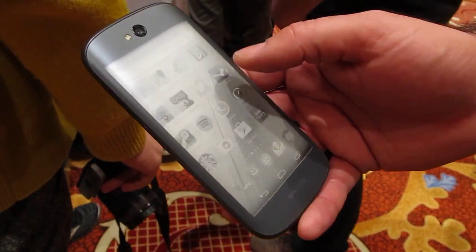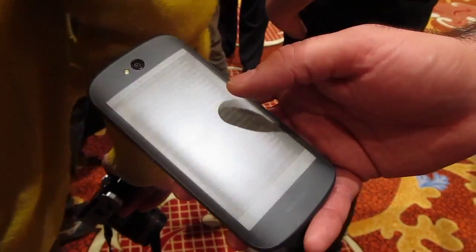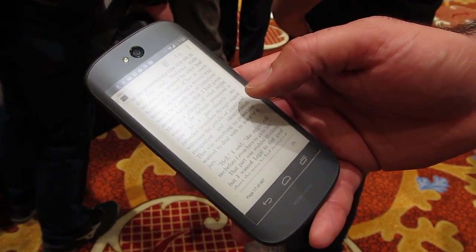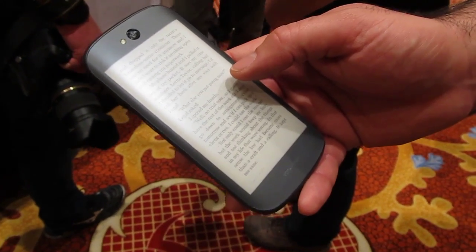So here you have just Android — Stock Android, KitKat. If you're a Kindle reader, you can read your Kindle book on this side now. And when you do, you can read for five days on a charge.